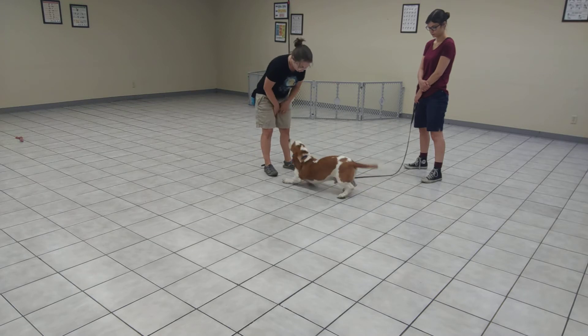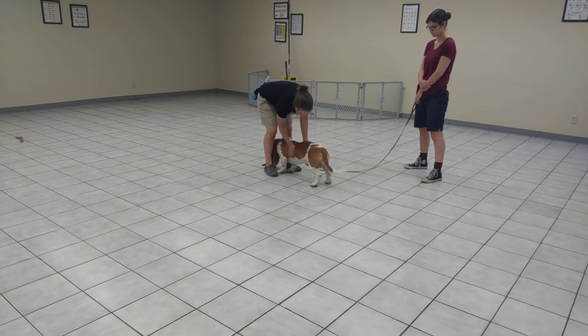So I might stand up for a second. If you stay nice and low, I'm going to keep petting you. Very good, boy.